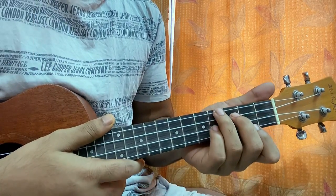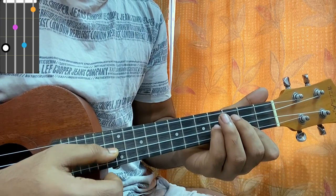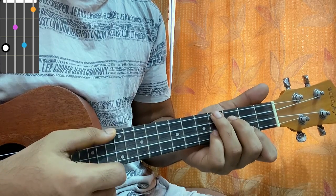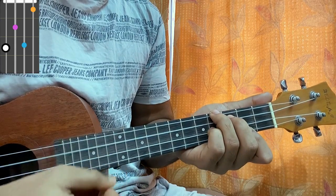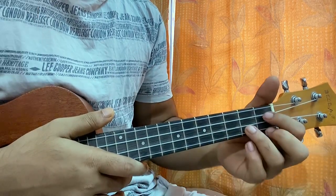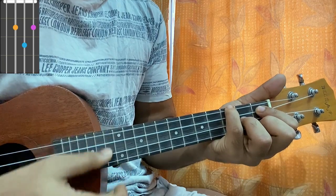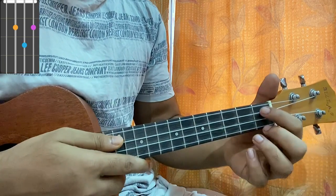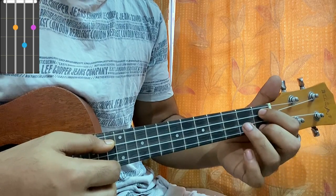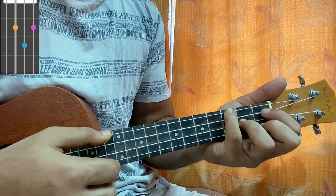After that I have a G sharp minor chord — second fret on A with the index, pinky on E fourth fret, middle finger on C third fret, ring finger on the top string fourth fret. Then I have an F sharp chord. For this chord: middle finger on C string first fret, middle finger on the first fret of the E string, ring finger on E string second fret, pinky on the top string third fret.